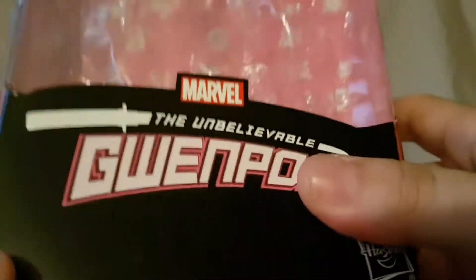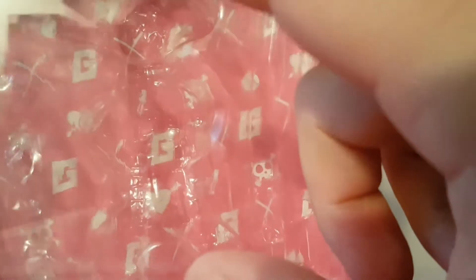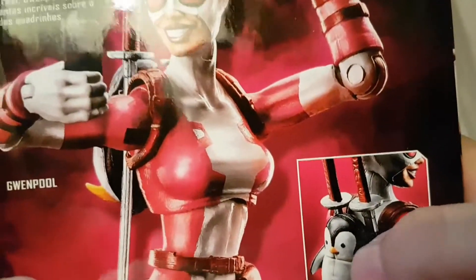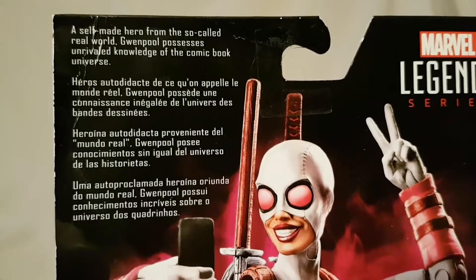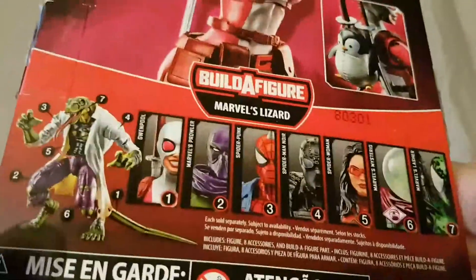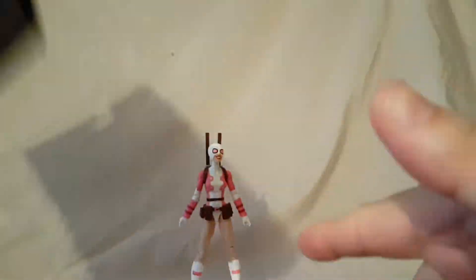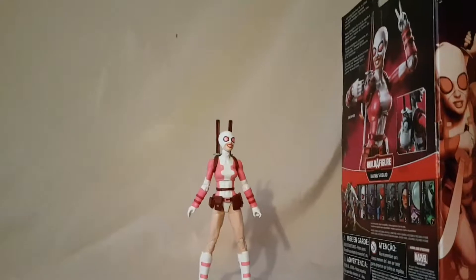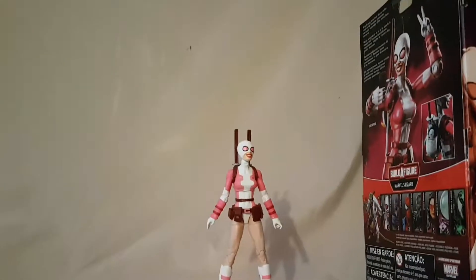We're going to take a quick look at the packaging because this one is a little different. You've got 'Unbelievable Gwenpool' right there, and on the background it's got little G's, bombs, and hearts. Nice picture of Gwenpool on the side, same picture on the other side, and then the pink G on top. On the back there's the figure, a little backpack shown separately, and a brief bio. Other figures available include the Build-A-Figure, and this is finishing up the wave.